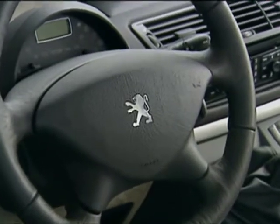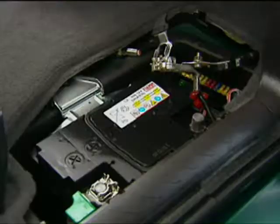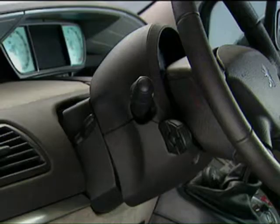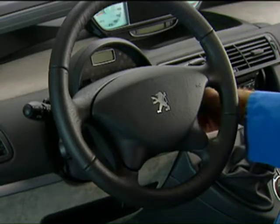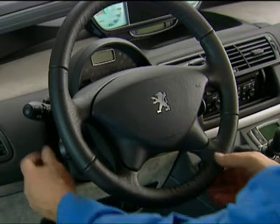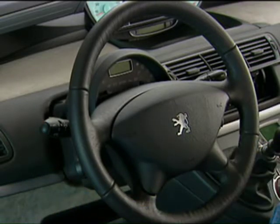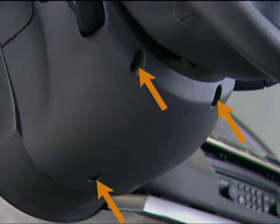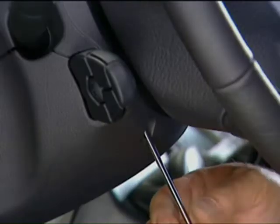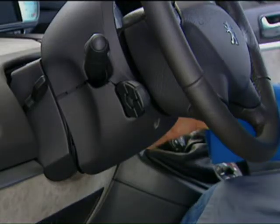Before any intervention on airbags, wait ten minutes after disconnecting the battery. To remove the lower half-cover of the steering column, remove the ignition key and put the column in the low and extended position. Extract the three fixings of the lower half-cover. Separate the two half-covers.